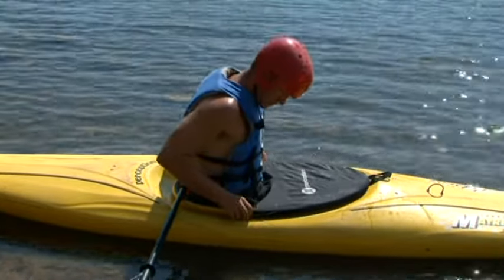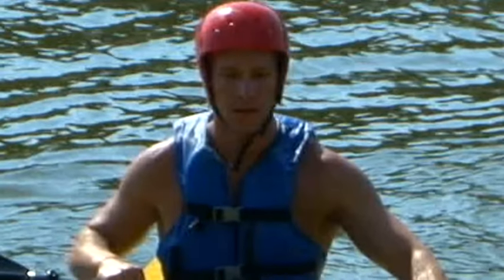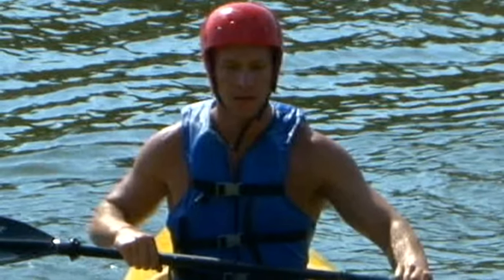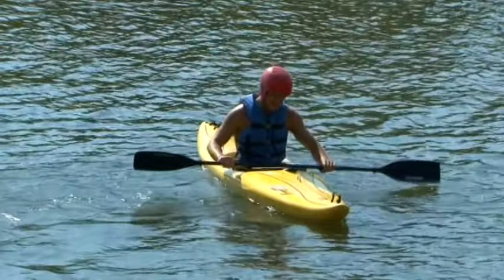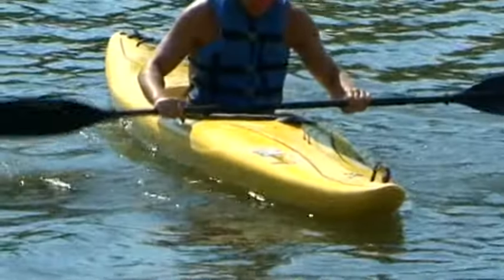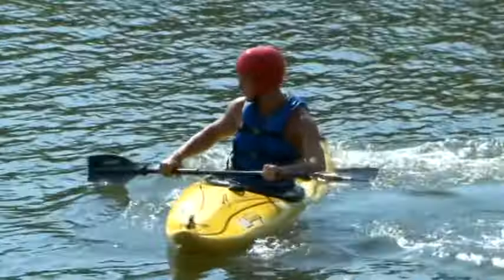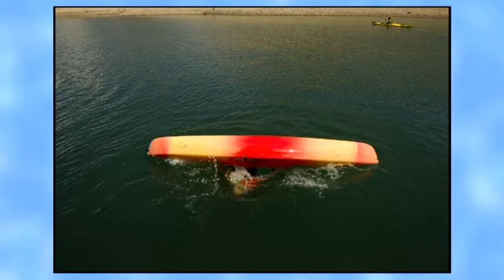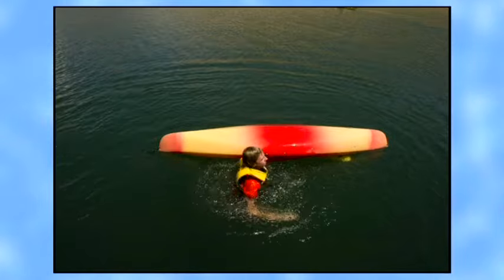Spray skirts are not required for paddlecraft safety instruction. Helmets are required for white water, but not for the calm water environments appropriate for paddlecraft safety instruction. Once you are floating free, get a feel for boat balance before you try the strokes. You will use your hips as well as your paddle to guide the kayak. If you are using a spray skirt, your instructor might introduce a wet exit at this stage so you don't worry about getting free if the boat turns over.